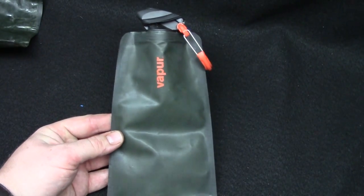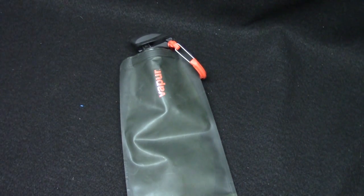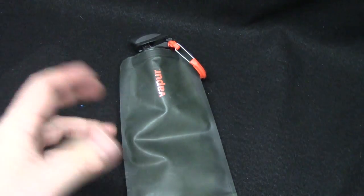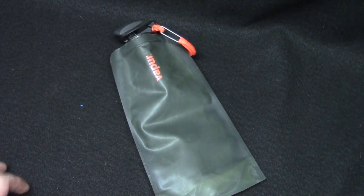So I went online and tried to find it. I really like this color. It comes in all sorts of colors, including a bunch none of us would ever want — I'm not sure where their bright Barbie colors come from, but maybe it's trendy. I prefer the green and the orange. Not that it's super tactical, but I like the subdued color.